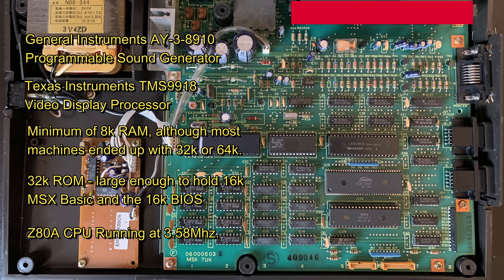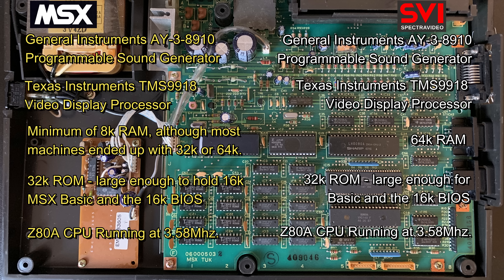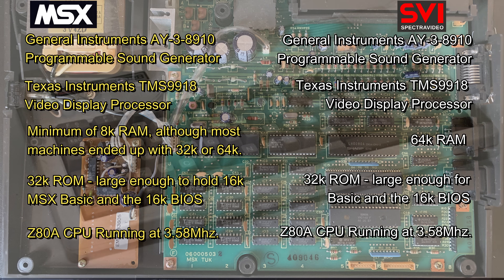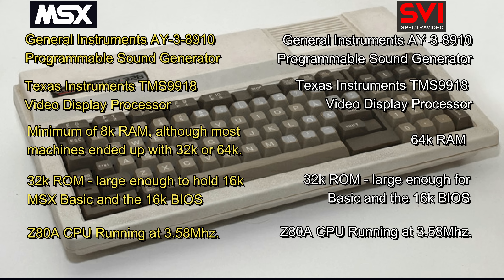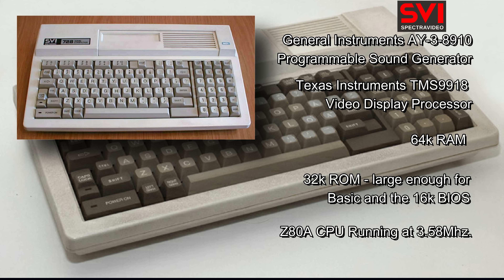So, in preparation for the bout ahead, we have the tale of the tape. Not looking good at this point for the Spectrum or Sir Clive — still, it's not all about the stats, probably. You might also be familiar with the Spectra Video 328 and might notice some similarities. And that's not a coincidence at all. The SV328 is the machine that the MSX architecture was based on, and the later model, the SV728, was fully MSX compatible.